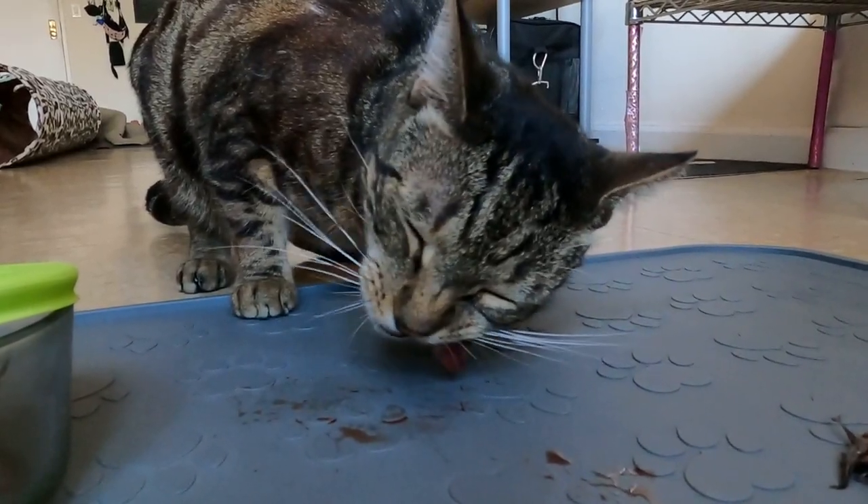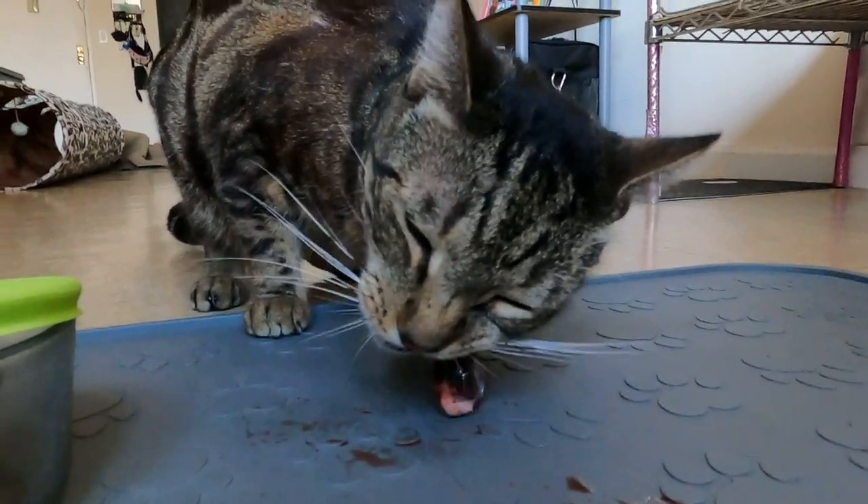If you'd rather purchase a meat grinder and use a recipe that puts all the ingredients through the grinder, that's perfectly fine — still way better than commercial cat food. But ideally, long-term, you'd want to feed your cat chunks of meat and bone, because that's better for mental stimulation and better for their teeth.